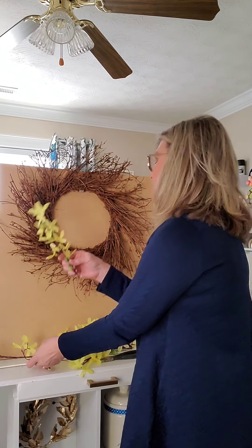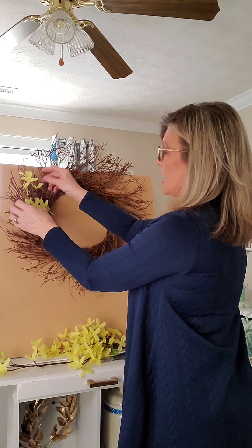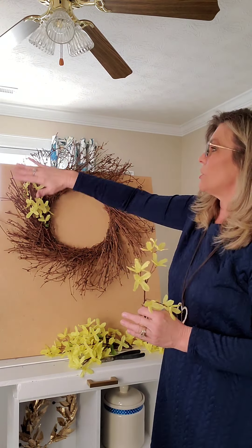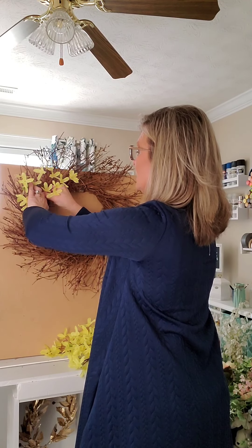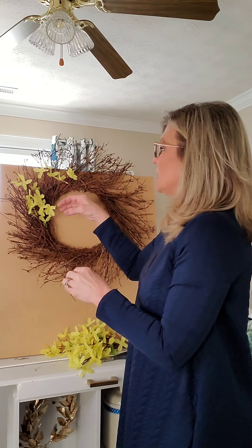I'm going to start taking my stems and sticking them in my wreath and letting them just stand by themselves wherever they want to fall. On this type of starburst wreath, go all the way around in the same direction. You can use glue if you want, but I like to remove my flowers at the end of the season so I can change it up next season or the next time I use this wreath. Just let them be airy — don't try to tuck them in and place them, just let them fall wherever they want.